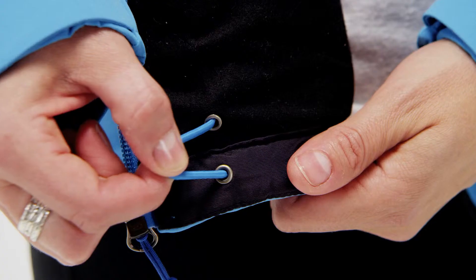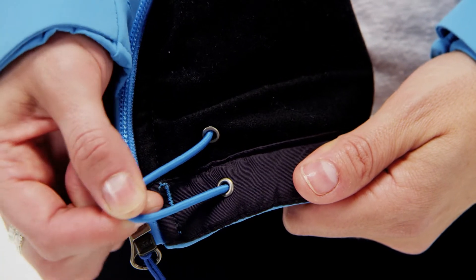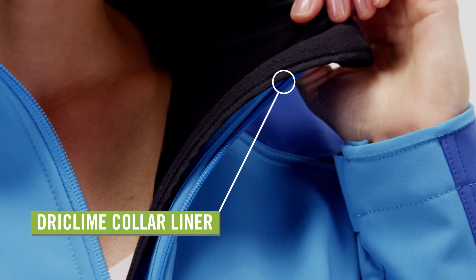Adjustable Velcro cuffs and an elastic draw cord hem allow a snug fit in serious weather. A dry climb lined collar and chin guard moisture wicking fabric provide comfort around your neck and face.